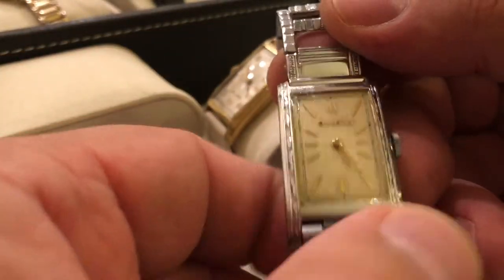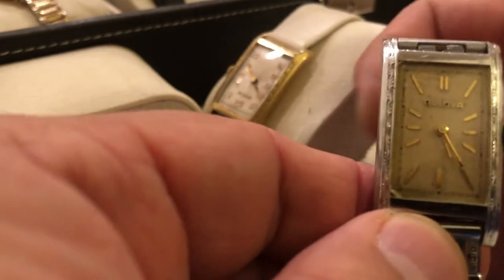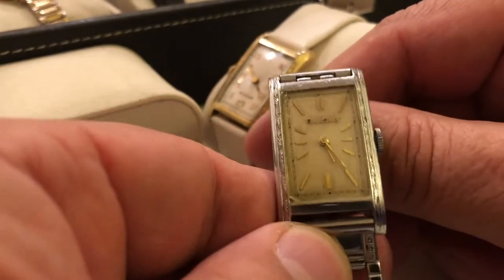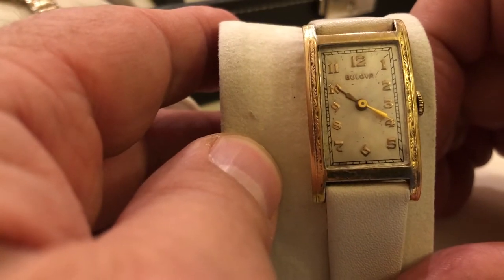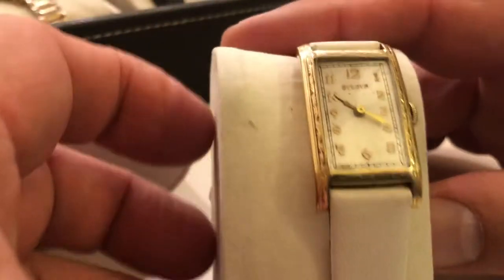The Phantom. It came with three different dials and three different cases, including engraved and unengraved. This is a 1936 with the non-numeral hour markers. And then you have the engraved version with Arabic numbers — also another 1936.